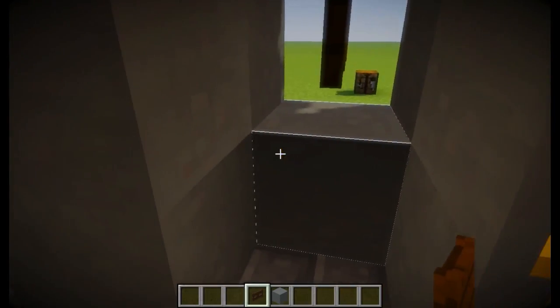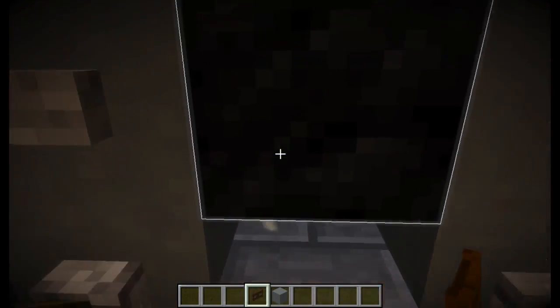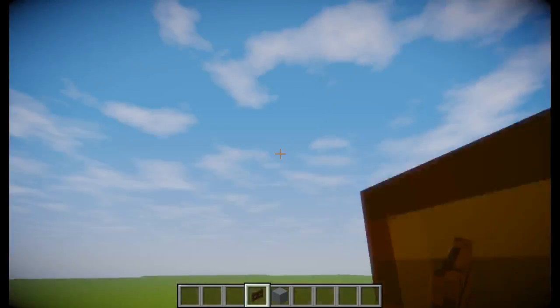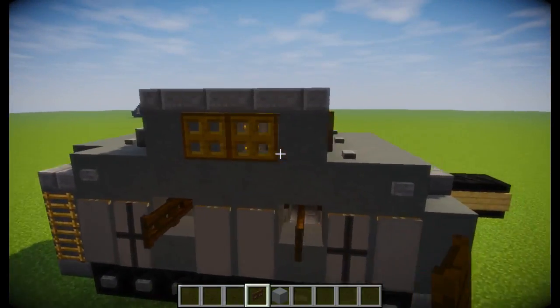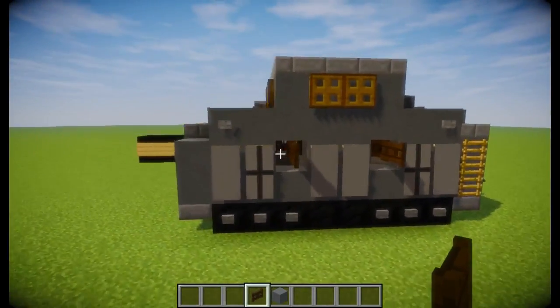It looks like this and it's pretty nice. I'm pretty happy with it. In Battlefield 1, each gun is sectioned off, and this is kind of why I'm doing these tutorials - because last week I did the British landship and this week I'm doing the German one.